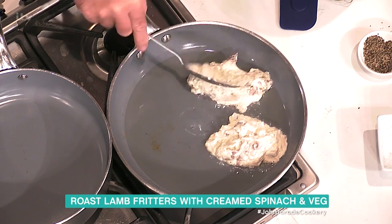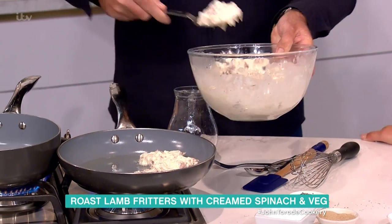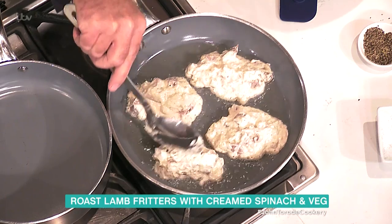A bit of ketchup. Got to have ketchup. And my father's great saying — he used to say: shake and shake and shake the bottle, none'll come and then a lot'll. Which is brilliant. He had lots of funny little sayings, but anyway, there we are.